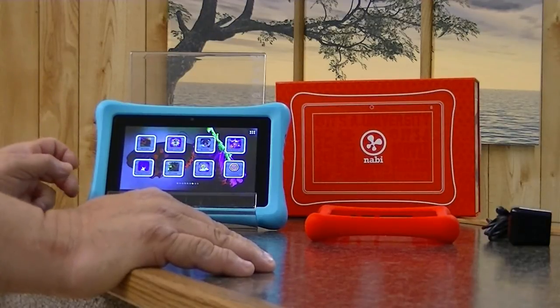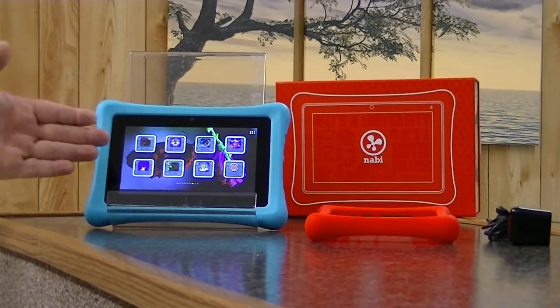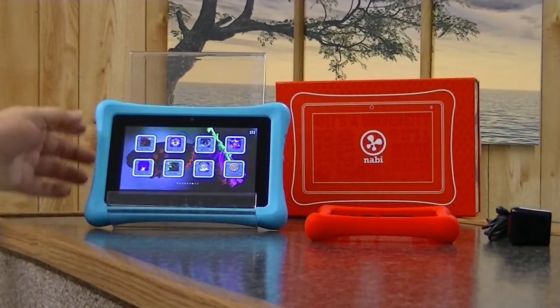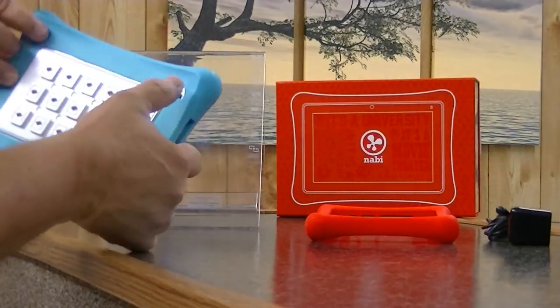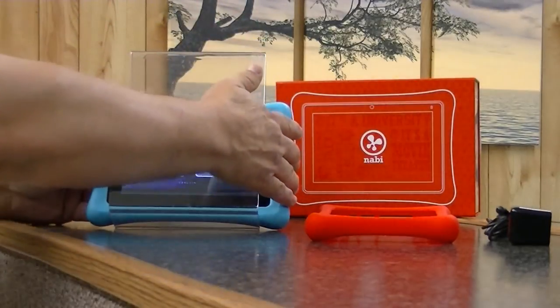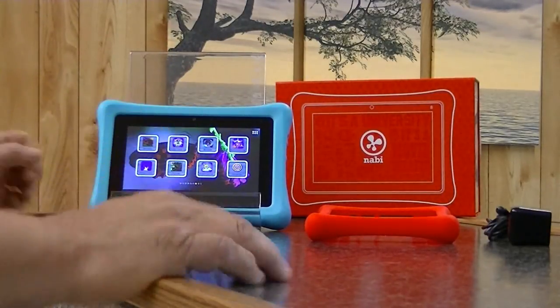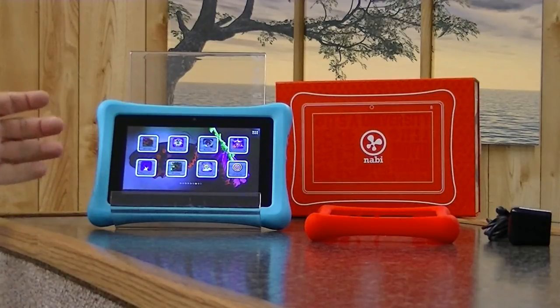As far as cons: you don't get the best viewing angle — I wish it were better. Also, around the perimeter, the back, and in the little slots — which are your speakers, by the way — it gets dirty very easily. Children are rough; they eat, they handle this. Also, it is bulky.